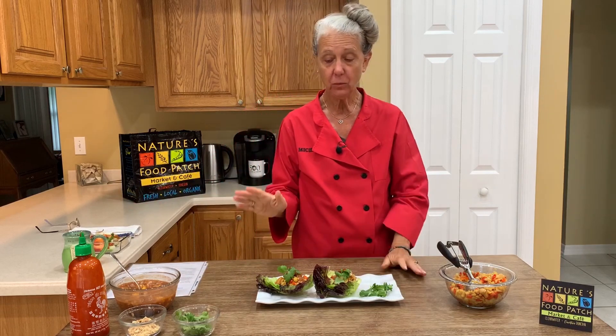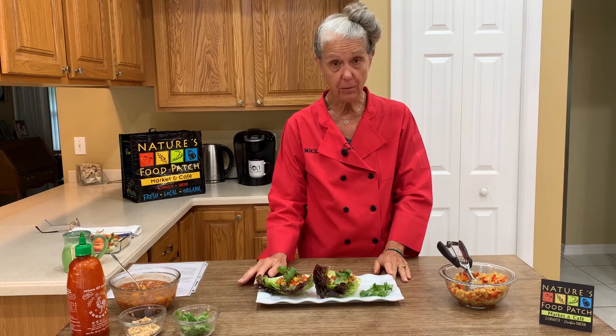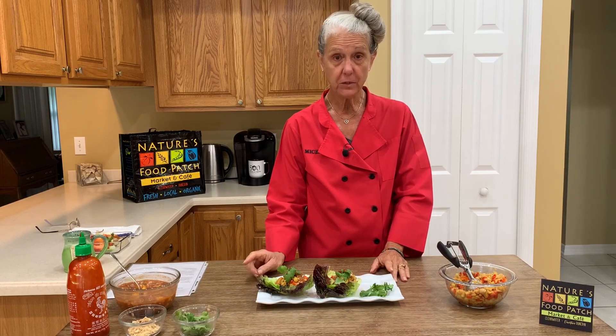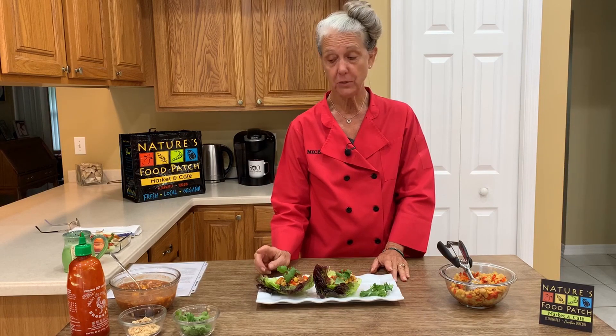Everything we used today is available at Nature's Food Patch in downtown Clearwater. The store is open daily. If you do not feel comfortable coming to the store to shop, please click on the link on their website for Instacart and either do a no-contact delivery or curbside pickup.